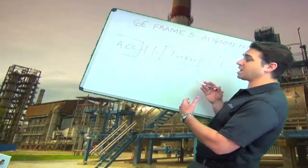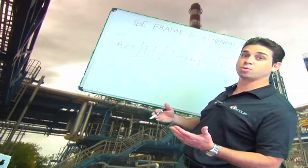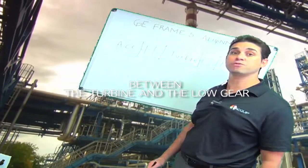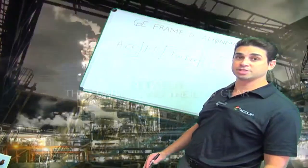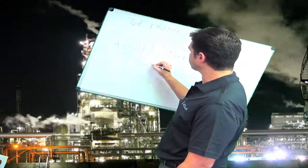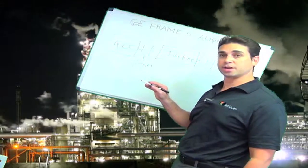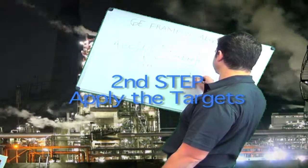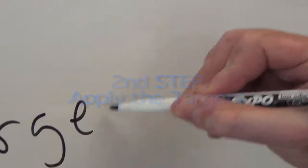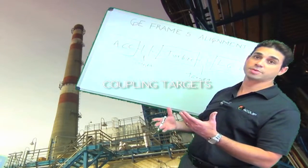Once we have these readings, we can examine the as-found conditions of the alignment. At this point, we're also going to factor in the alignment targets. We should have a coupling alignment target for the accessory to turbine coupling and also a target for the turbine to load gear generator coupling. We're going to consider these targets in our alignment.